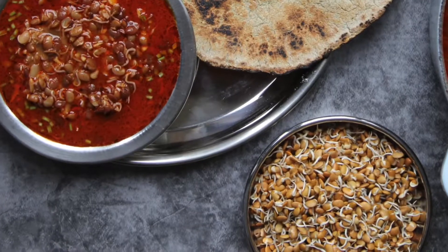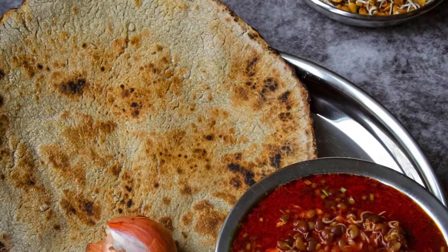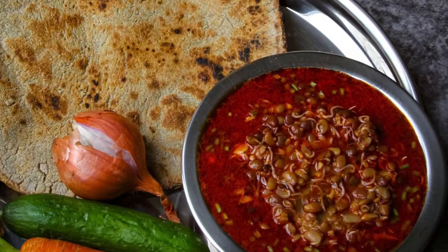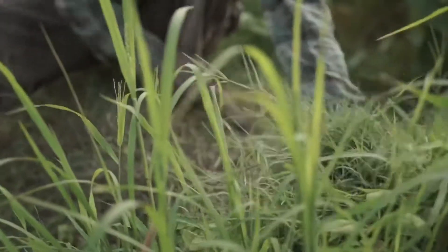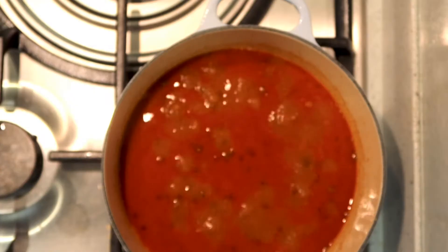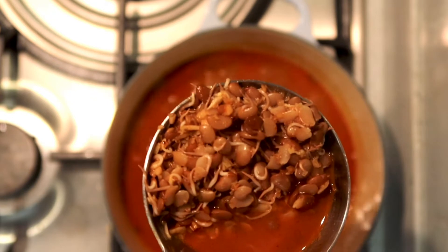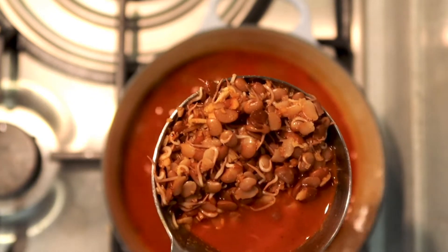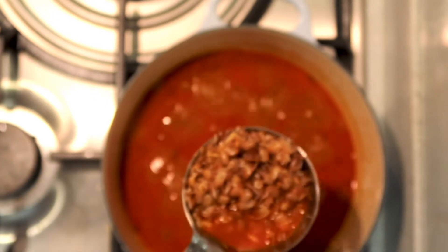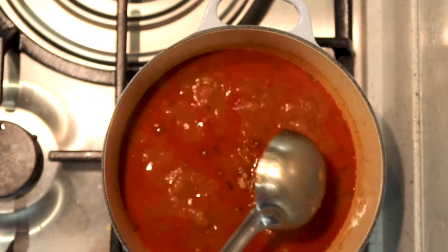This sprouted horse gram curry served with pearl millet bhakri is the Maharashtrian farmer's meal of choice. Especially in winter, both horse gram and pearl millet are well known for warming our bodies internally. I remember when my mum made hulgya chi usar or horse gram curry, I would first slurp a bowl full of soupy boiled horse gram before she had even finished cooking the curry.